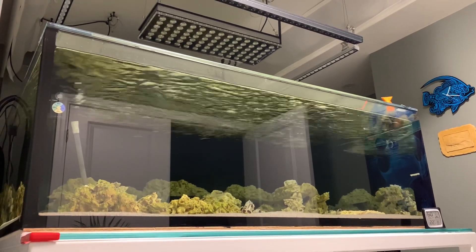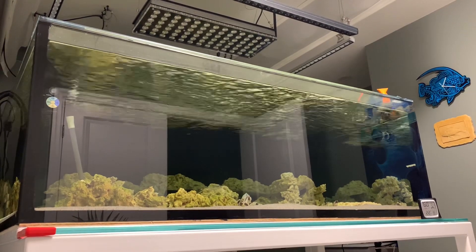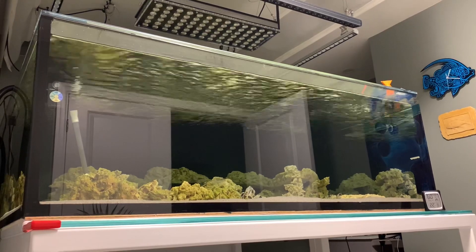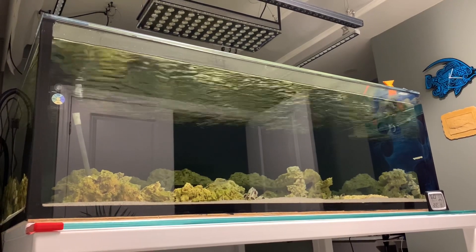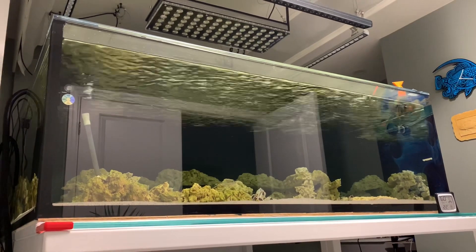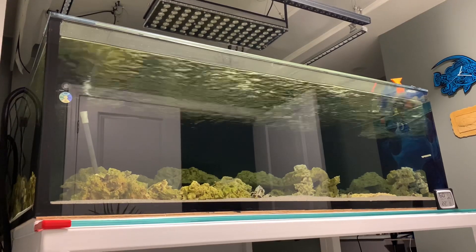Hello and welcome to Reef Girls Reef Wrap Up number 13. If you saw my last update you'll know that the aquascape is in the tank, there's sand in here, water in here, and I'm just basically waiting until things look ready to send out ICP tests to compare to the water in the basement.